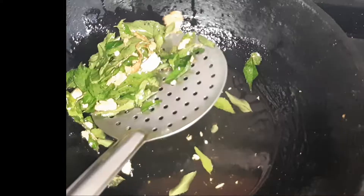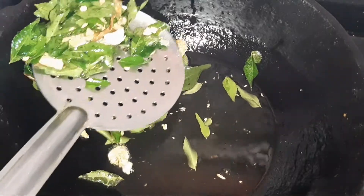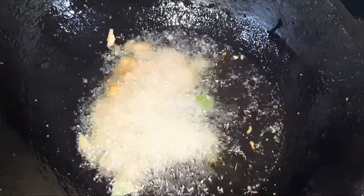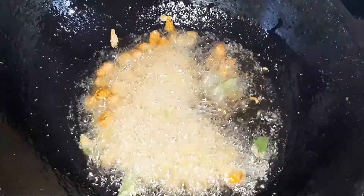Now we fry the coconut first. Mix it in the pan, put it in the pan, make it medium fry.